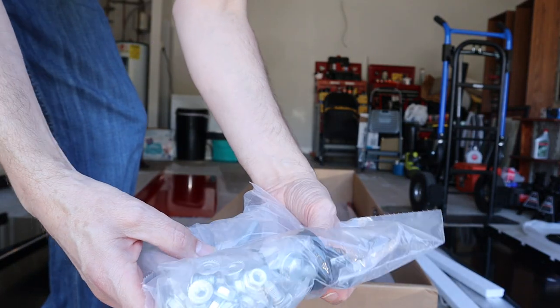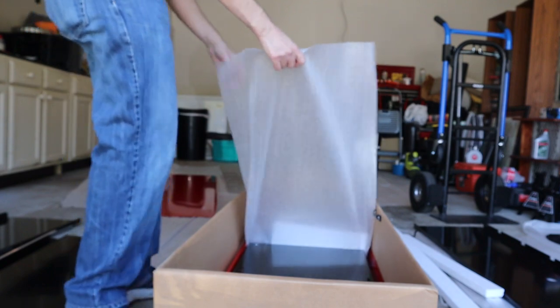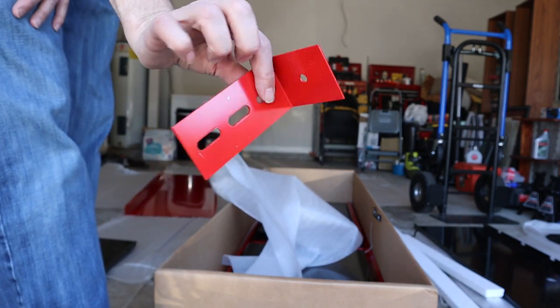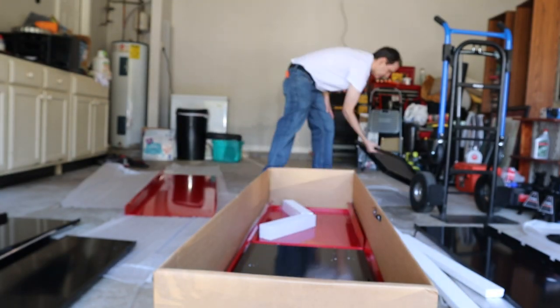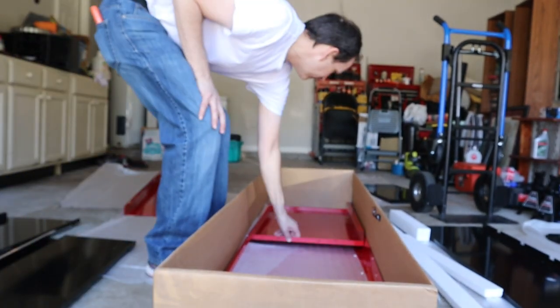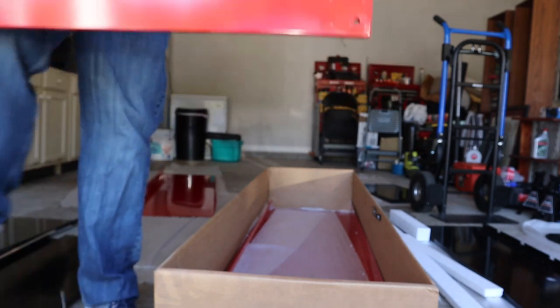So what we've got here is all the hardware — it comes in a nice big bag. This piece is for attaching it to a wall. Here's the last part; you can see the sides in the box — there's one side and the other side, so you have two sides.